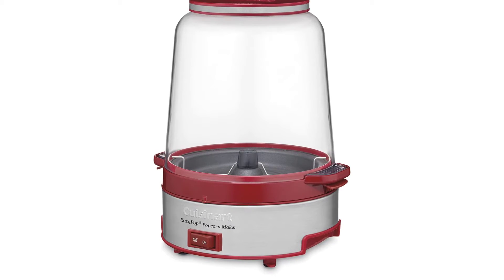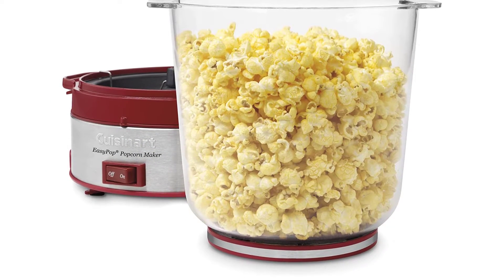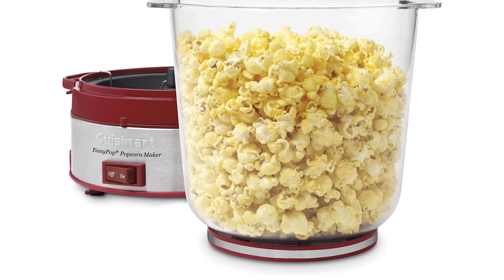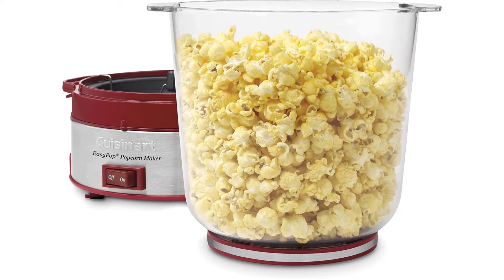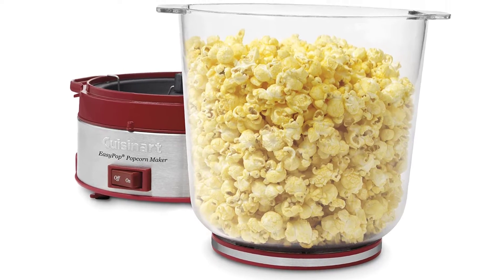Features include: a popping bowl with built-in ventilation and bowl cover, brushed stainless steel base with embossed logo, motorized stirring arm for even mixing, removable non-stick aluminum cooking plate — all removable parts are dishwasher safe — plus an on/off switch and non-slip feet with cord storage.